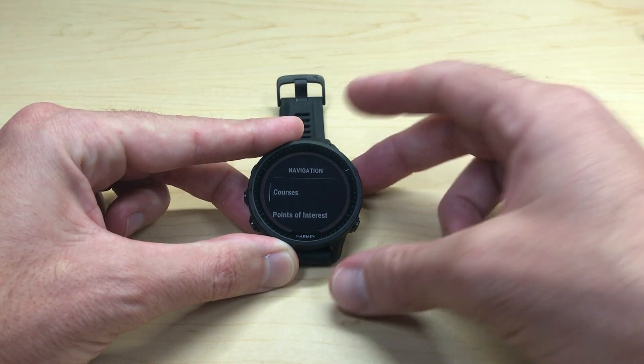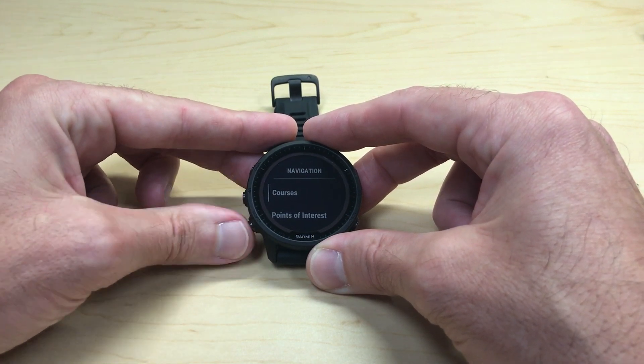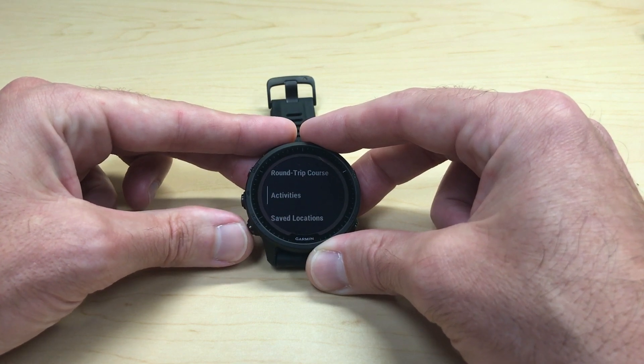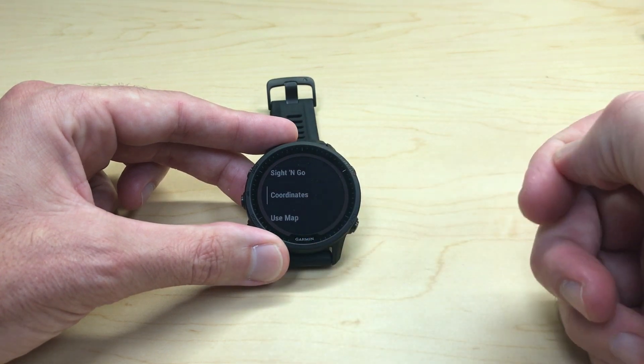Once we go into Navigate, you're going to see a few different options. You've got Courses. I'm going to use the up or down button to go through the other options: Points of Interest, Around Me, Round Trip Course. If you keep going near the bottom, you'll see an option for Coordinates.